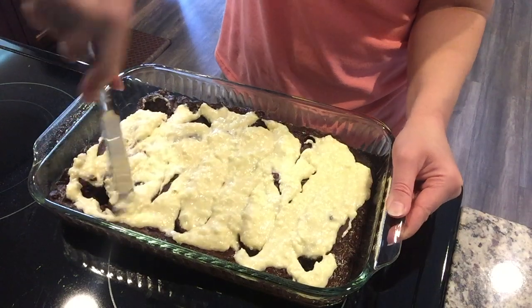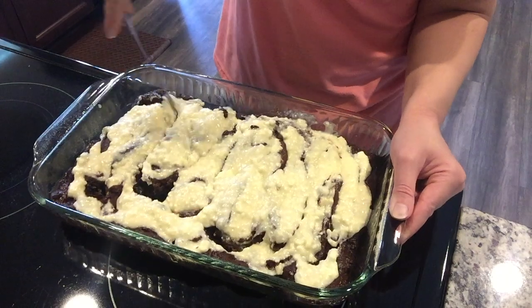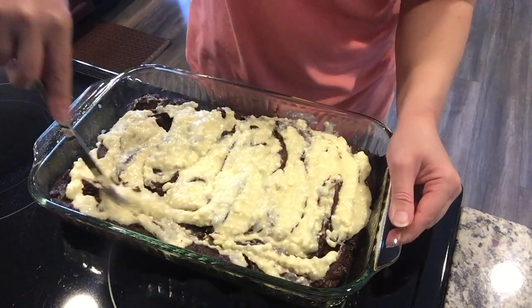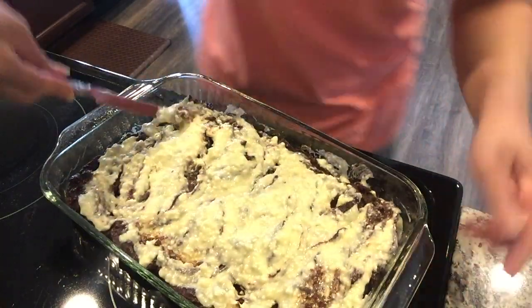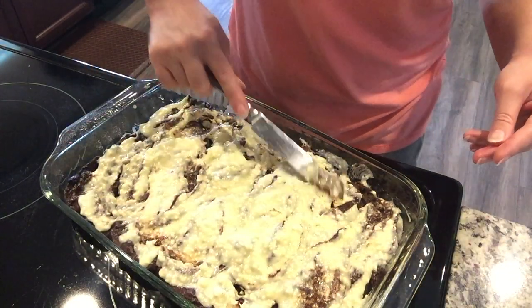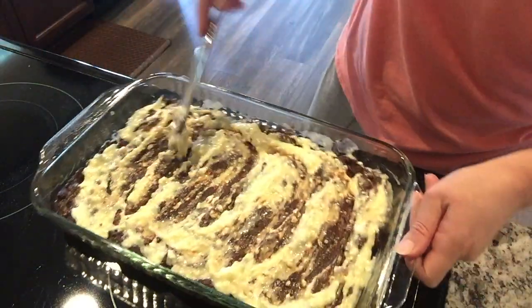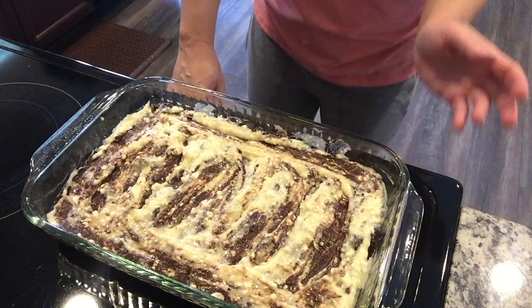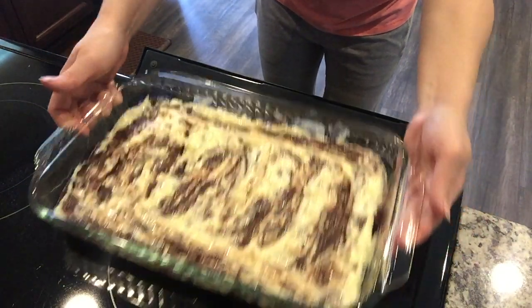I'm just trying to lightly disperse the cream cheese mixture in different parts of the pan without picking up any of the brownie batter yet. Then take a butter knife and begin swirling, lifting the knife a little to intertwine the layers. These brownies are thick — I could literally cut them with a knife now. I'm just smoothing it out and giving it a nice swirl. Now we're going to put this in the oven at 350 degrees for 23 to 25 minutes since we're using the larger pan.